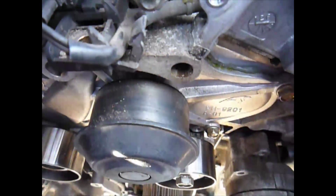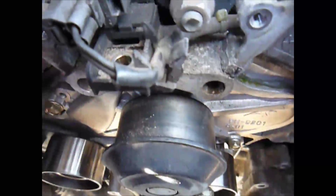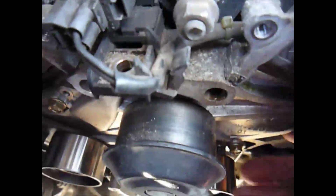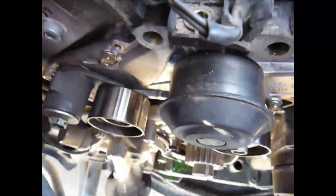We're down to the water pump. We've got two bolts on this side and three on the other side. Take those off and the water pump will come off. We'll pull this stuff off and put on the new one.